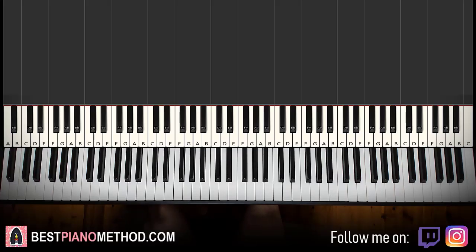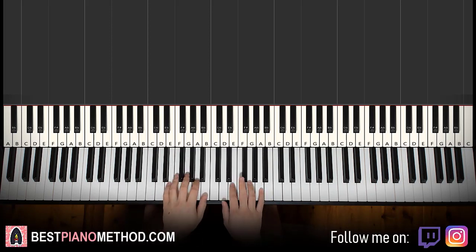Hello guys, this is Amos Doll Music and in today's lesson I'm going to teach you how to play the Call of Duty Mobile Season 4 Main Theme. It's a pretty awesome theme — I'll give you a preview before we start learning it, it goes like this.